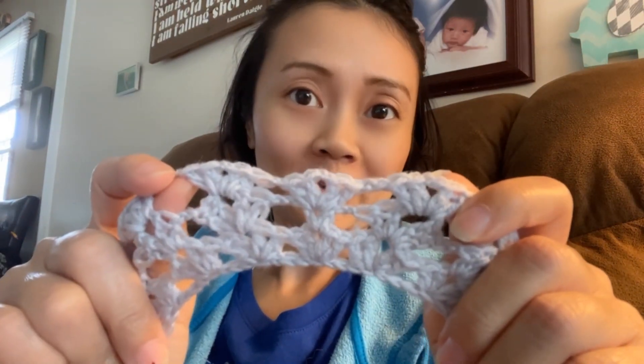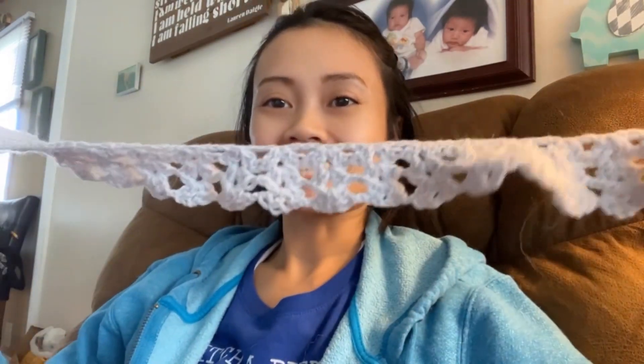Row three of shawl number two in the color Glacier is done — with the boo-boo. No one will ever know, but I will. So we're just going to pretend like it's not there.